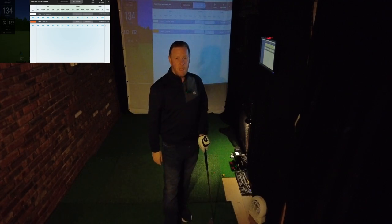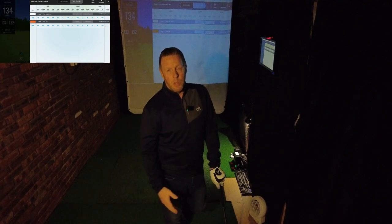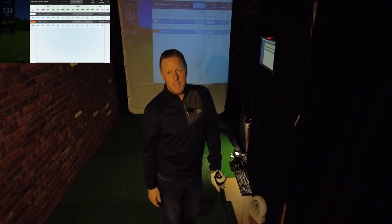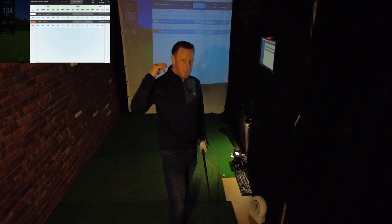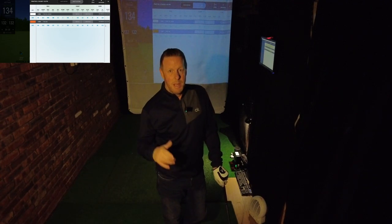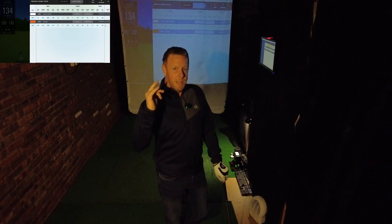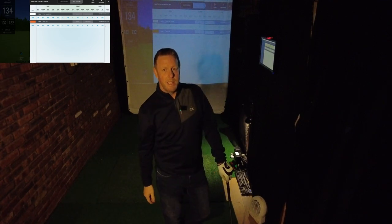That's it for tonight's video. Hopefully the golf course is going to be opening up soon so I can get out there and do some content on the course — can't wait for that to happen. Until then, the next video will probably be from inside the simulator studio. Best wishes, stay safe, and I'll see you in the next video.